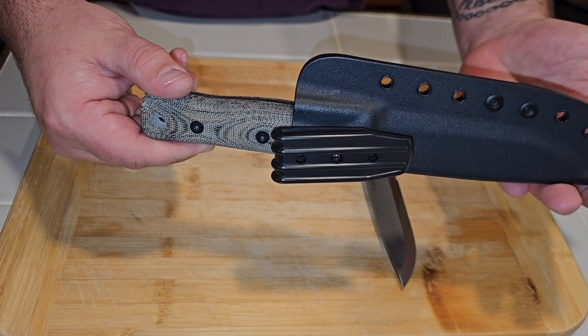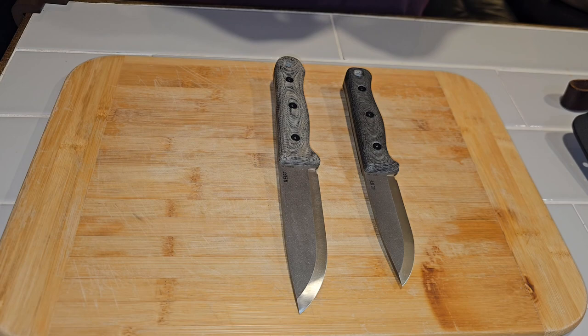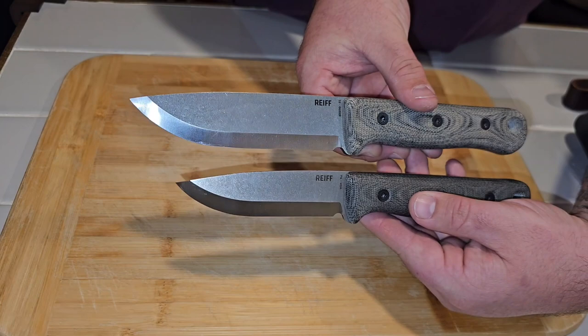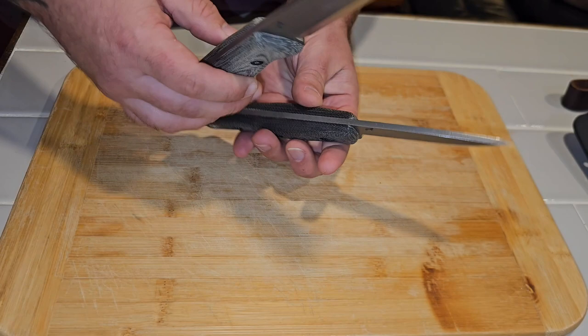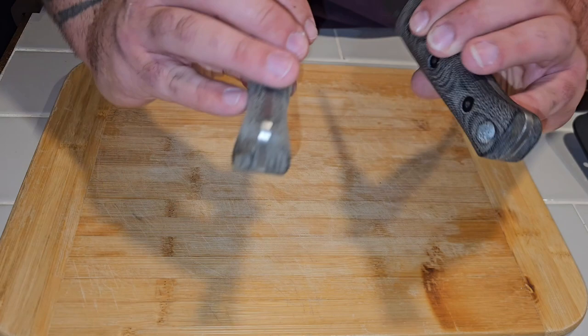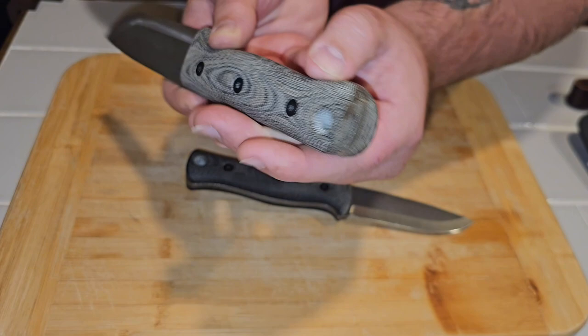So this is the F4 Scandi in green micarta against the S5 Glider. Instead of doing an F5 Scandi, they went with the F5 and S5 Glider. Here is the F4 Scandi on the bottom against the S5 Glider. The handle profiles are very similar. The butt is very similar. Reef interestingly does not put a protruding tang on the end of any kind — it is nice and flat, I guess in case you wanted to hammer with it, but there's no tang protruding. It's nice and flush.